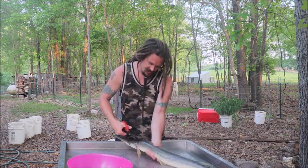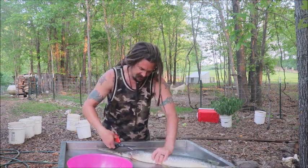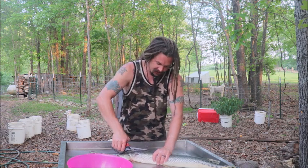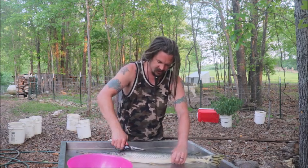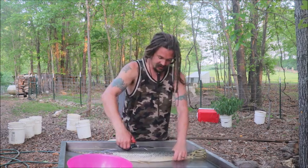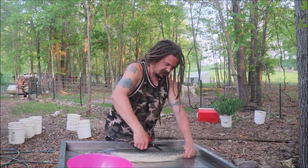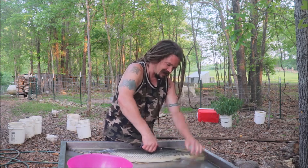Crazy thing happened yesterday. We went to the Baker Creek Heirloom Seed Company spring planting festival. We're not gardening or planting this year and we weren't vendors or speakers there — we just went mostly to hang out with people, work the crowd, work on relationships. If we counted up by individuals, there were probably a couple hundred people there that we personally knew, and many others we met. There were quite a few who kind of knew us too.